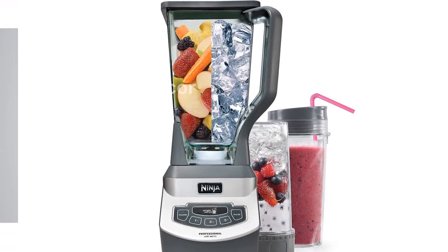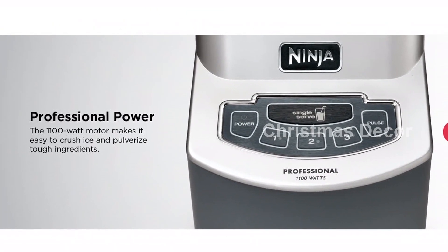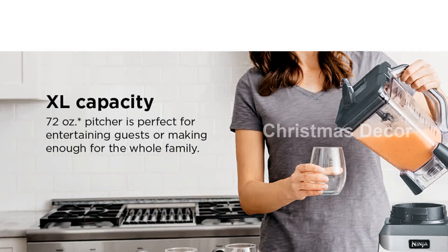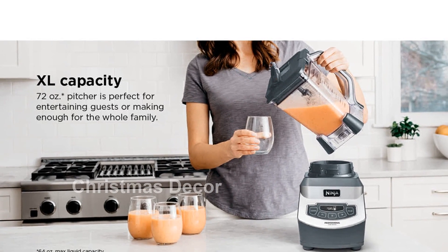In the box, you'll find the 1100-watt motor base, 72 oz. Total Crushing Pitcher, stacked blade assembly, two 16 oz. to-go cups, two spout lids, pro-extractor blades assembly, and a 28-recipe inspiration guide.